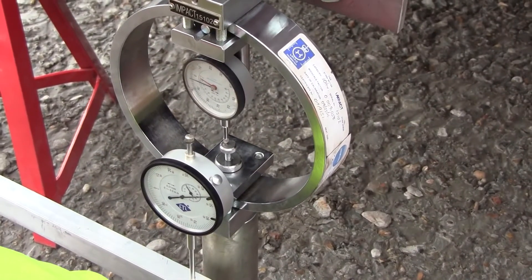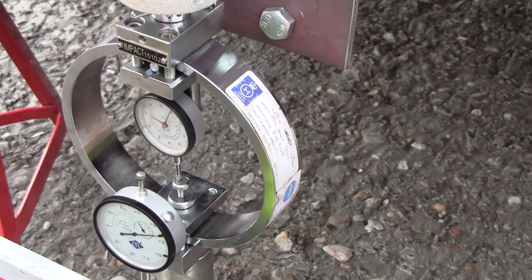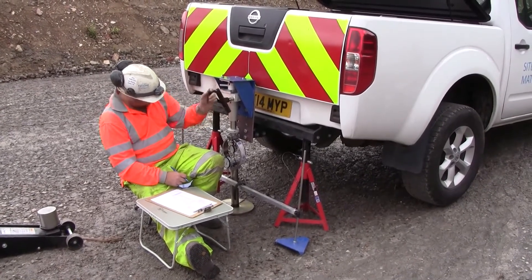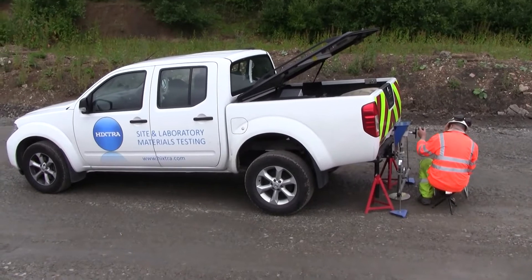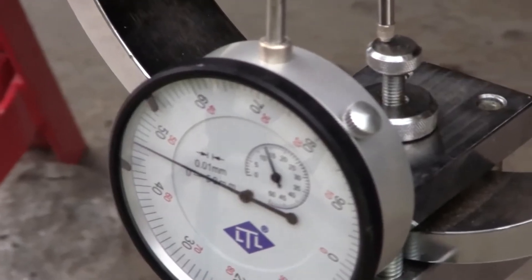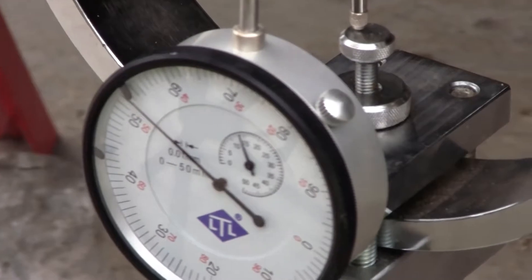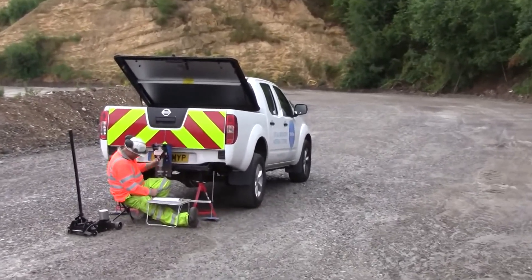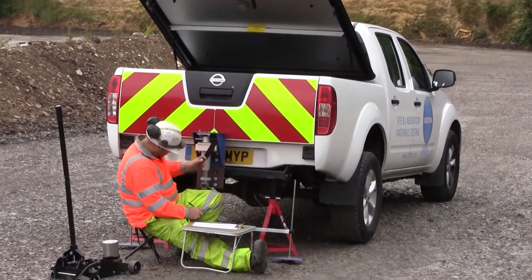As we're winding the handle, the penetration gauge is moving clockwise indicating penetration, and the top gauge is showing increasing load. We continue to wind the handle as the penetration goes in and the load increases. You can see the needle moving towards 50 divisions — that's the penetration in one-hundredths of a millimetre. This is the CBR test in action; very strong material hence quite a high winding speed.